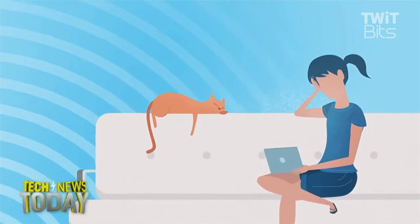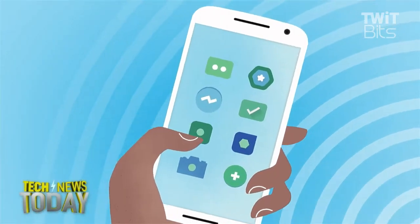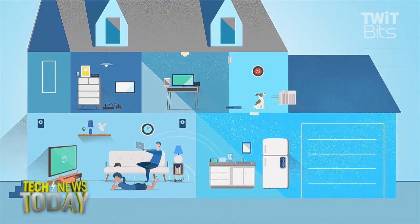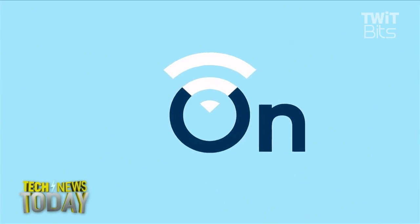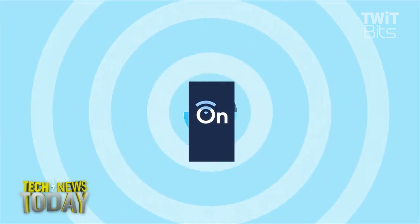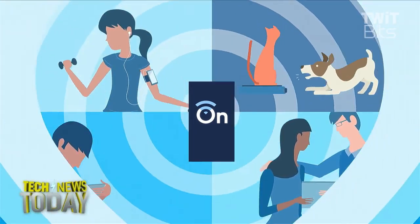How we use Wi-Fi is changing every day. There are more devices, more apps, and more video. And we're connecting our homes like never before. So shouldn't the routers that give us that Wi-Fi change too? Enter OnHub. OnHub represents an inside-out router rethink. It's built with the idea that if we love the devices that use Wi-Fi, maybe we should love the devices that supply it too.